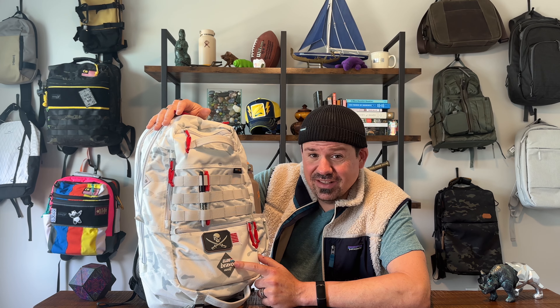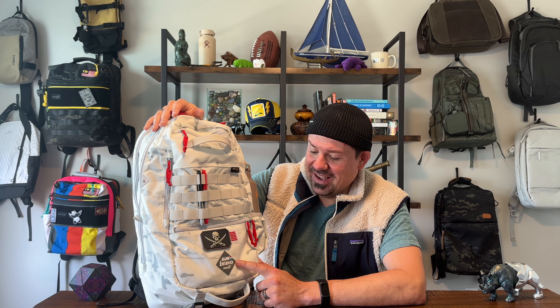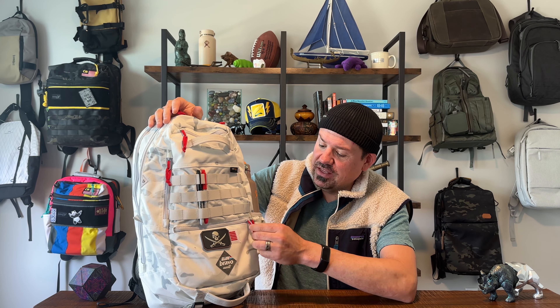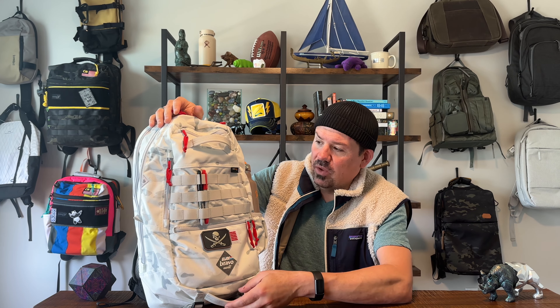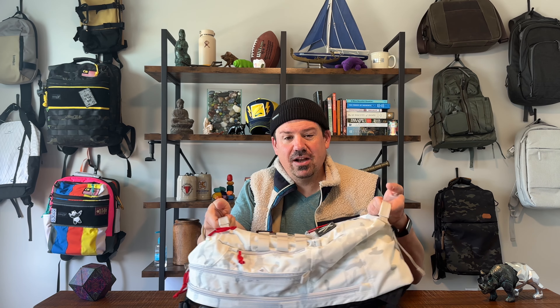Look at this thing — it is drop dead gorgeous. I've had my eye on this bag for a while. They've got a blue version of the Block 2, this multicam alpine version of the Block 4, multicam black, and a couple of other really cool colorways available on their website. When they came out with this I just had to buy it.